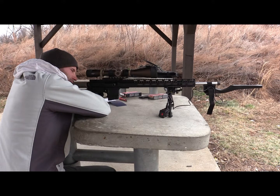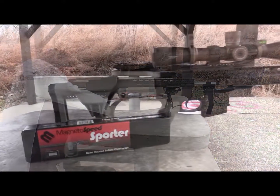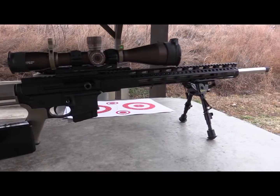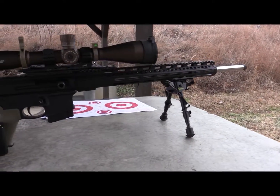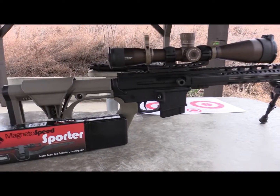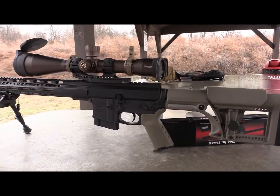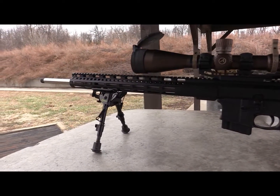Overall, great scope. I'd recommend it to anybody looking at Athlon or looking at purchasing a new scope in general. If I was going to have one critique, it's the parallax — it's not true to what the numbers on the side represent. Not a big issue, but you can still set your parallax visually, which I'd recommend anyway. But if I was going to add a recommendation, that would be improving the parallax.